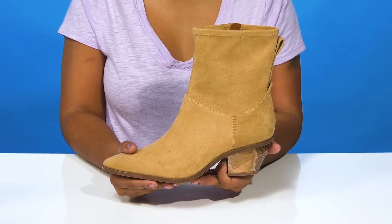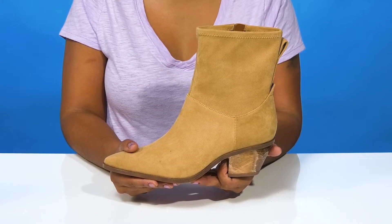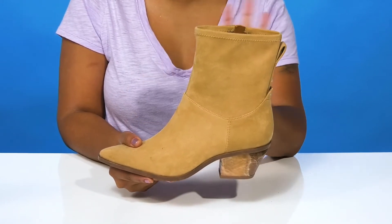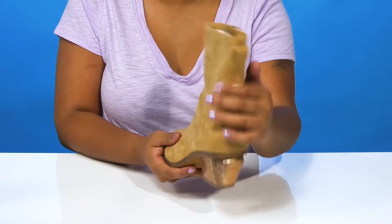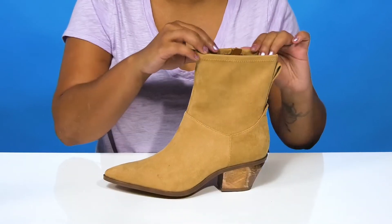Give yourself a simplistic fall look that is sure to keep you cozy and fashionable when you rock this boot by Franco Sarto. You'll absolutely adore this suede-like upper that gives you a super soft look and feel, and you'll find a pull tab to help you pull up this tall shaft. That shaft is super soft and flexible to give you a very comfortable wear.